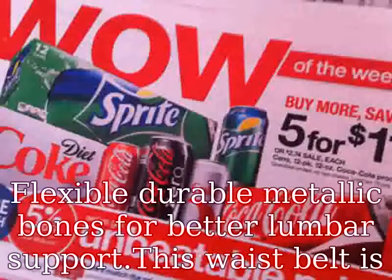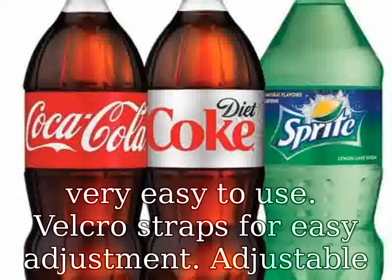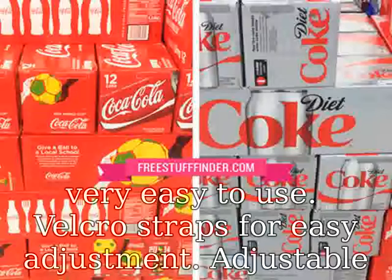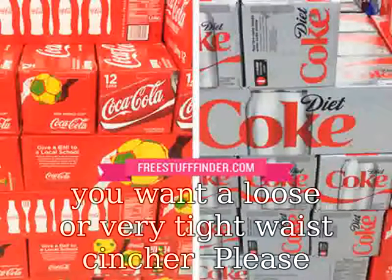Flexible durable metallic bones for better lumbar support. This waist belt is very easy to use. Velcro straps for easy adjustment. Adjustable elastic bands for even more support when needed — you decide if you want a loose or very tight waist cincher.